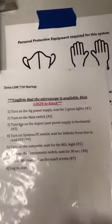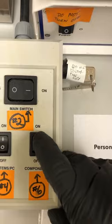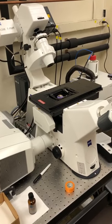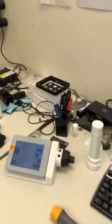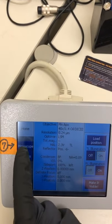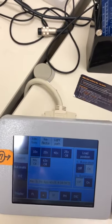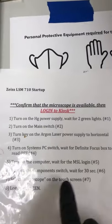The next step is to turn on the component switch and wait for 30 seconds. I'm going to switch it on and then wait — the microscope is going to make a bunch of noise. Once that's done, you continue. I waited for the 30 seconds. The next step is to press the microscope button on the touch screen. This gives us access to a dialog box which allows us to change objectives easily. So we've done that — select microscope on the touch screen.